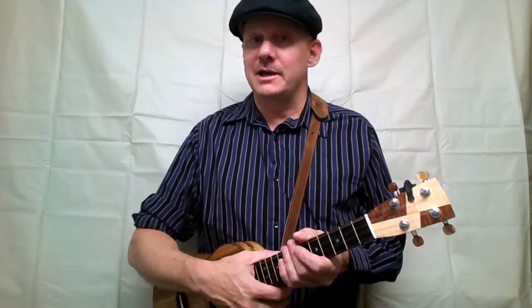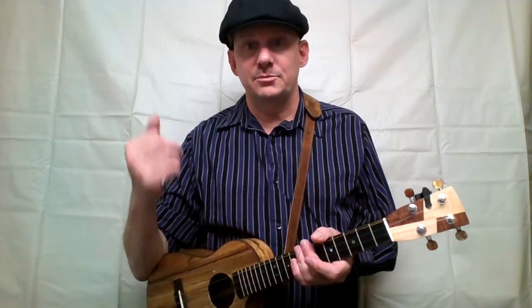Hey! I'm playing 'I'm an Old Cowhand from the Rio Grande' by Johnny Mercer, made famous by Bing Crosby, straight from the chord charts of the Morristown Uke Jam. Take the link in the video description, download the chord chart for free, and you can play along with me.